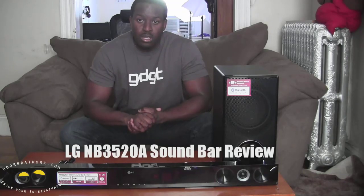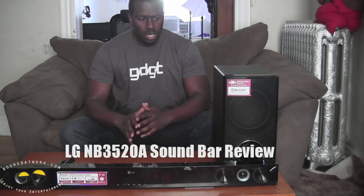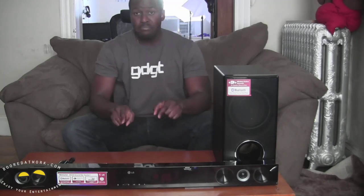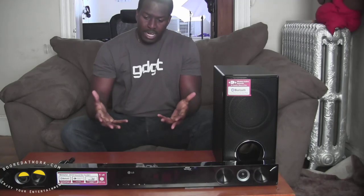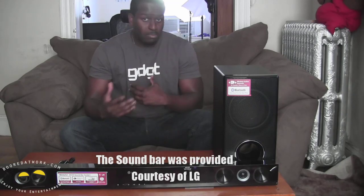Hi, this is Thunder E from BoarderWalk.com and today we're going to be giving you a cool review especially for the holiday period. You guys are looking to shop to get a new sound system and today we will be reviewing the LG sound bar — this is the NB3520A. First of all I want to thank LG for providing and giving us a sound bar to use and test out, so you know this is coming from LG, we didn't buy this ourselves.